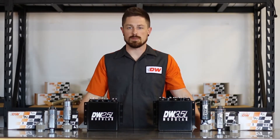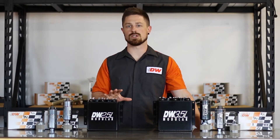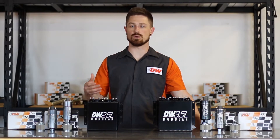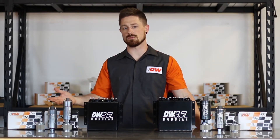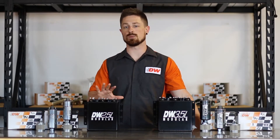Now some of you may wonder: what's the purpose behind a surge tank? Surge tanks provide a fuel reserve to avoid fuel starvation in high-G corners and low fuel levels. Road racers, drifters, and even some drag racers use them to make sure they have proper fuel levels to keep up with fuel starvation.